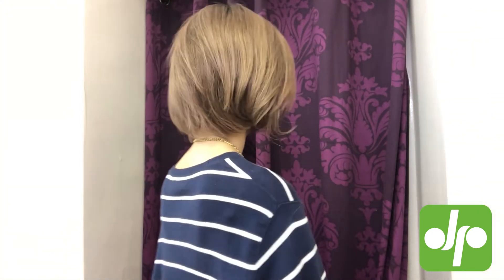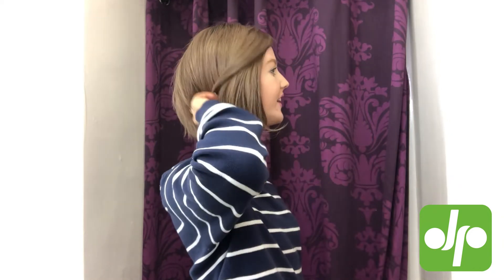I'm just going to do a little spin around so that you can see this wig from every different angle. So here we go — and bringing this side.